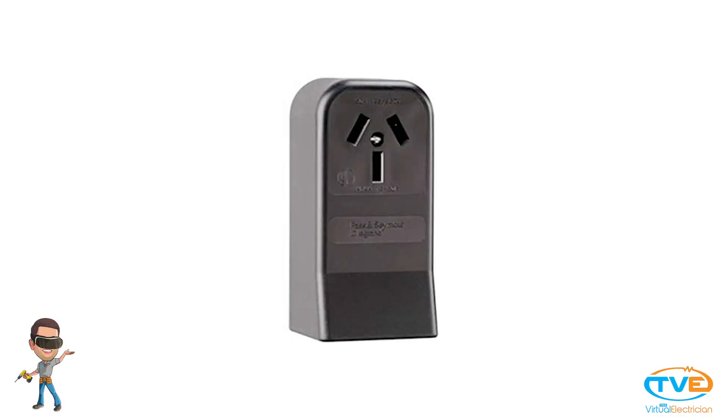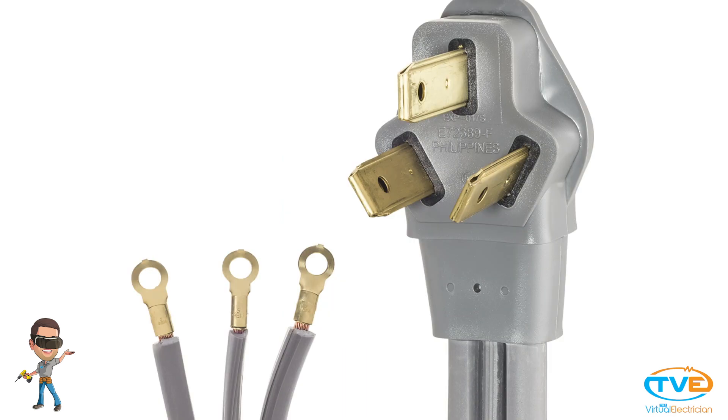First, you need to see if you have three wires to your range or four. Here, there are only three slots, so you will only have three wires. So you need to buy a three wire range cord rated for the appropriate amps. Look at the breaker to see how many amps your range is.